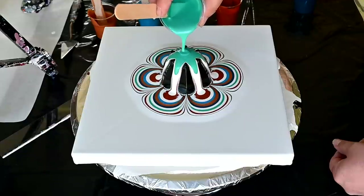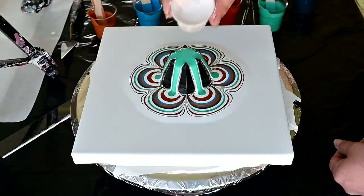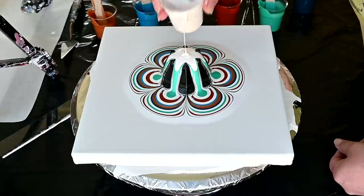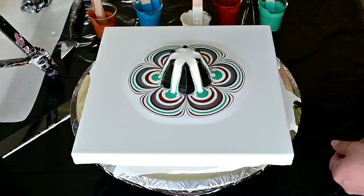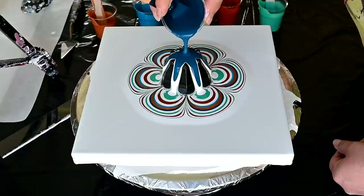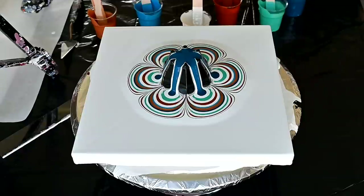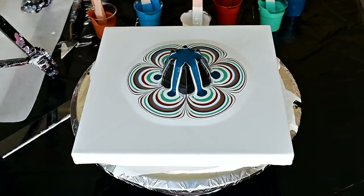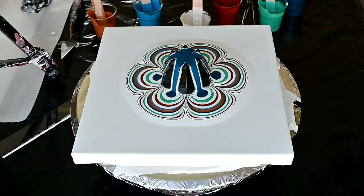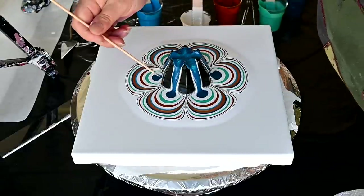I know from my previous experiences that polyurethane varnishes — not polyurethane paints, but satin paints — create some kind of lacing effect. Amsterdam greenish-blue. The previous one was Pebeo blue-green. Let me grab a skewer. It looks pretty nice. I will blow this just a little bit.